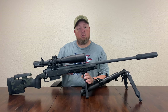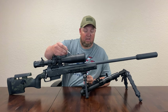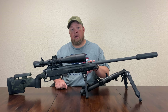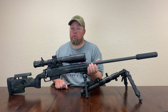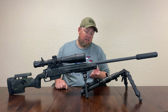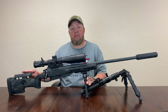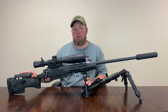Moving up, you have an integrated M-lock system. The fore-end itself has a cavity running down through it for adding weight if you prefer a heavier rifle. The forearm is nice and wide, so for my hand it fits extremely well. The fore-end is also flat, so if you prefer to run this with a front rest you will be able to. We would really like to thank the guys at Greyboat for supplying this — this is absolutely a beautiful stock.